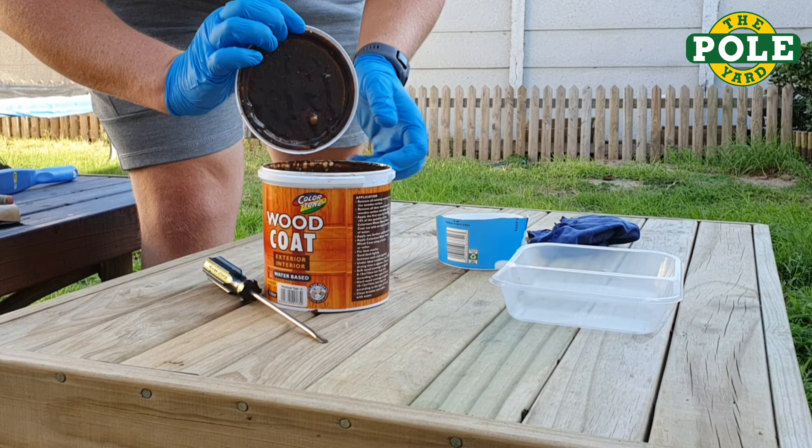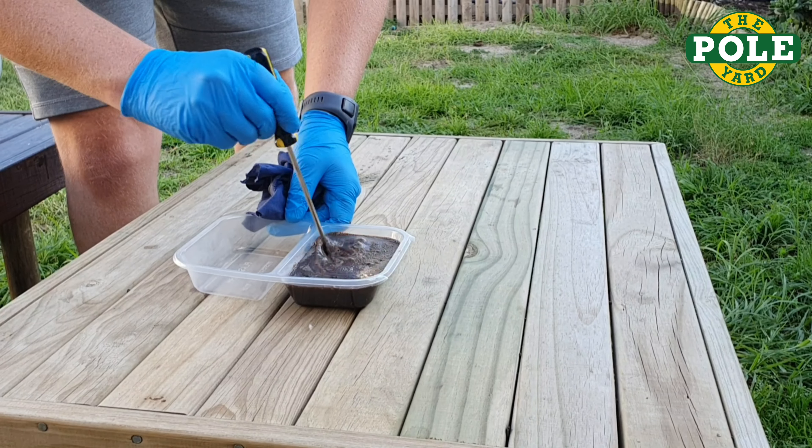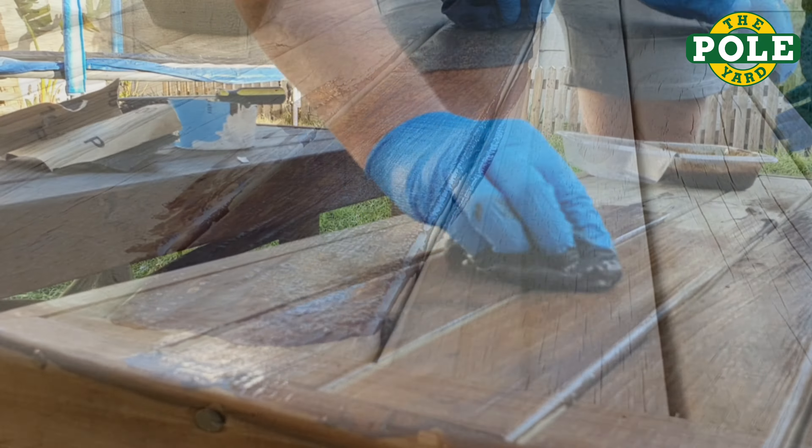I'm using a water-based wood coat for the second table. Add some water and mix. Rub the wood coat mix in evenly, soaking into the wood.